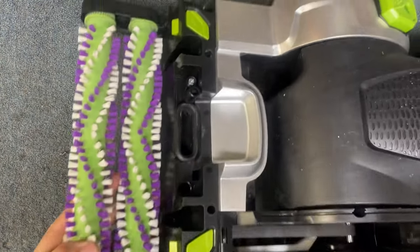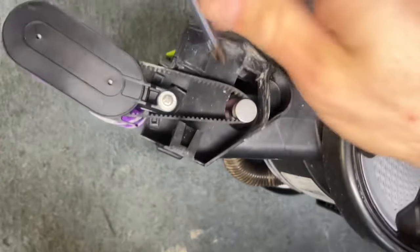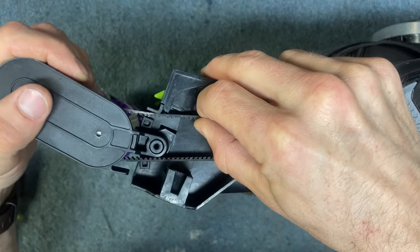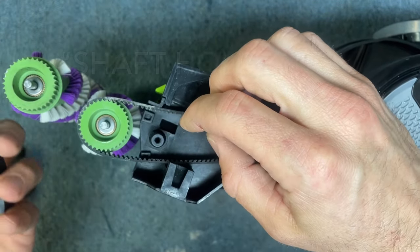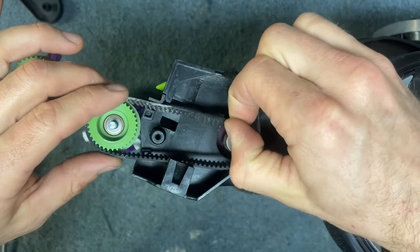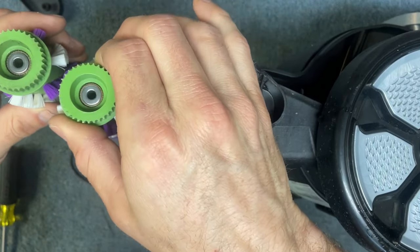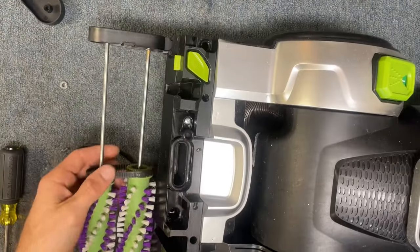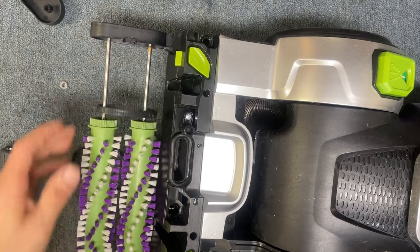From there, you've got just one screw on this side to take out. Now, once you take that screw out, you can lift up this bearing holder. And then you can get access to this belt here. And then there's one more belt that is connecting these two. There's one more belt here that is connecting these two brushes.